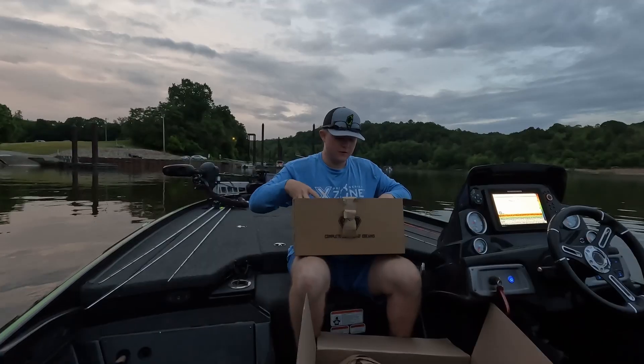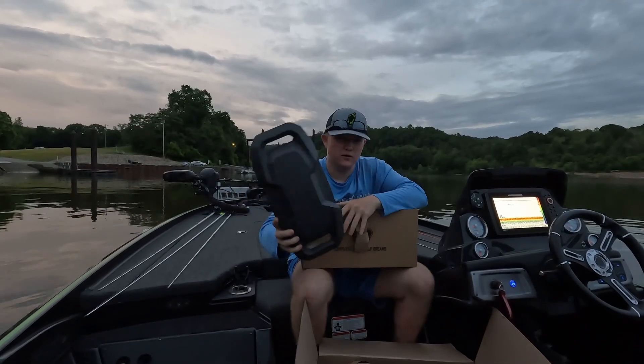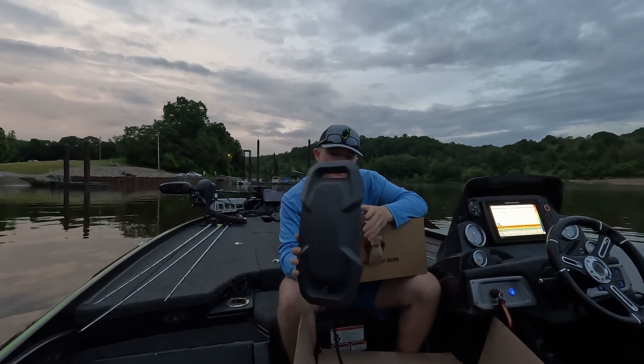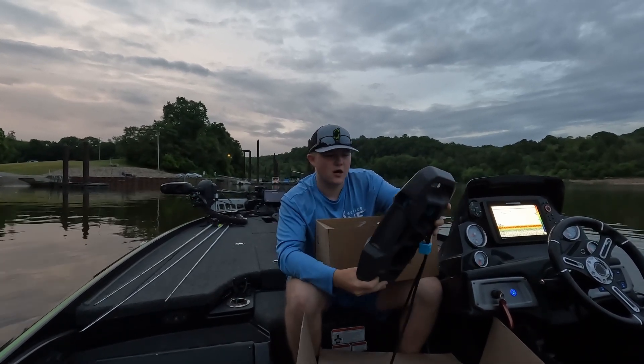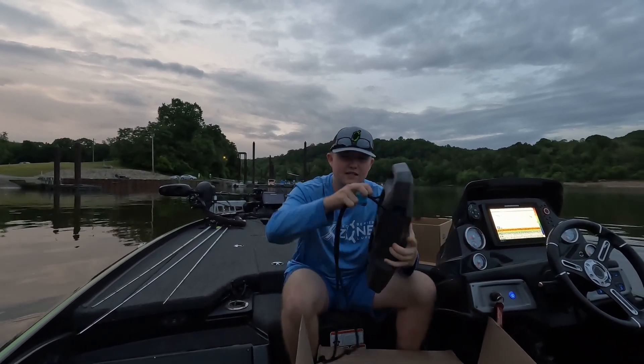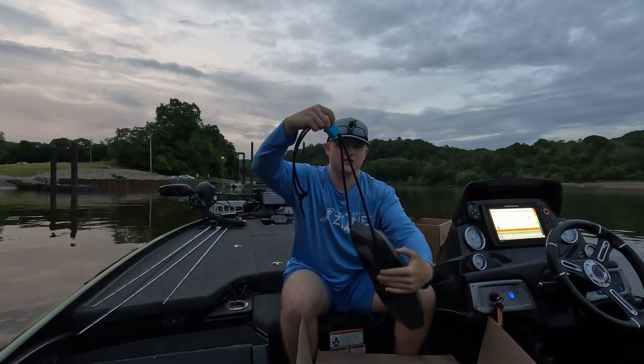So let's open one up. Kimimoto sent me some of their dock fenders and boat fenders and I figured I'd give them a shot. First thing I like about these fenders is the easy adjustable straps — you can adjust that strap with your finger.